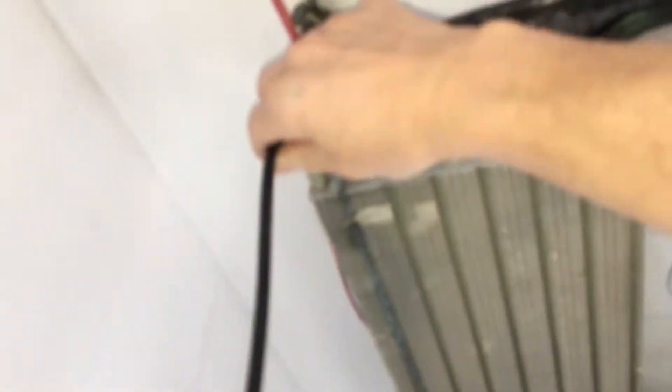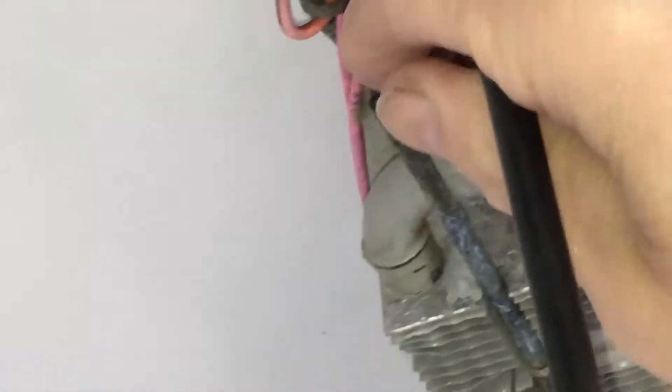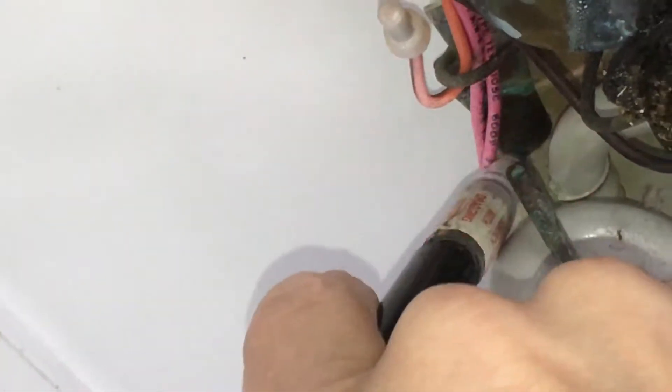I found the leak and it is right in this corner where the copper tubing comes out. Now it doesn't want to find it — I turned on the camera and it doesn't want to find it.